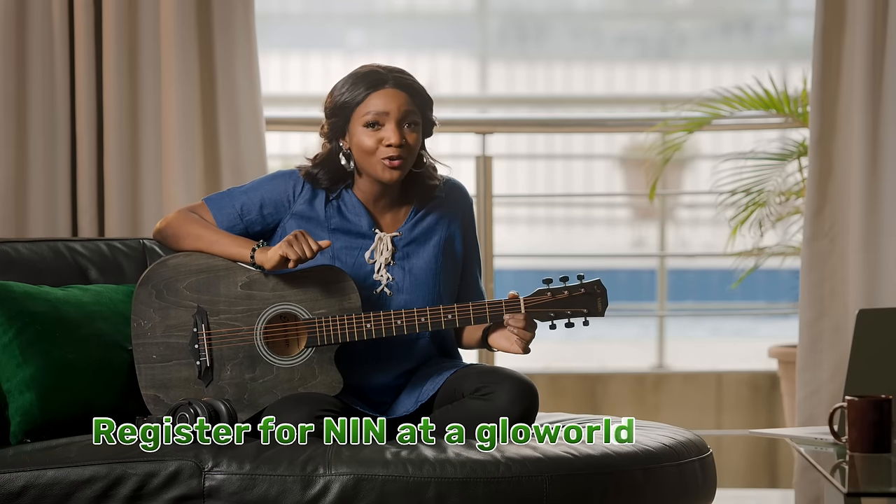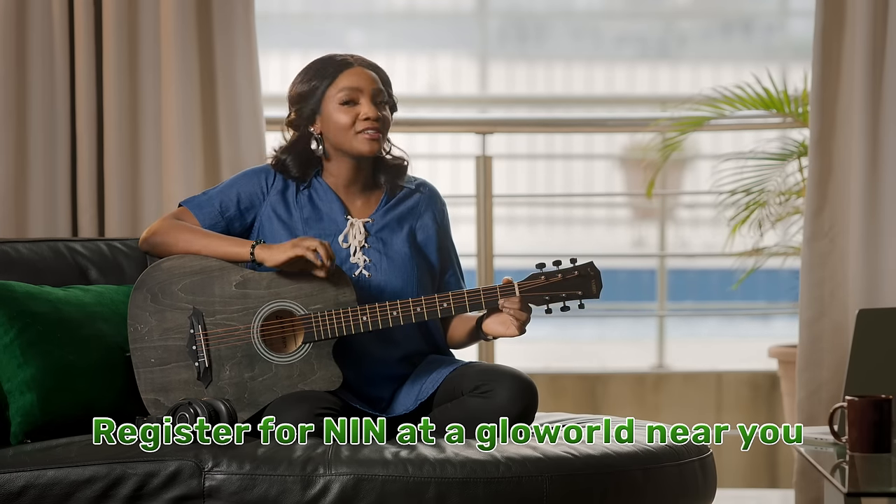Someone may ask: what if I haven't registered? All you have to do is go into the nearest Glow World and they'll help you register. It's that easy.